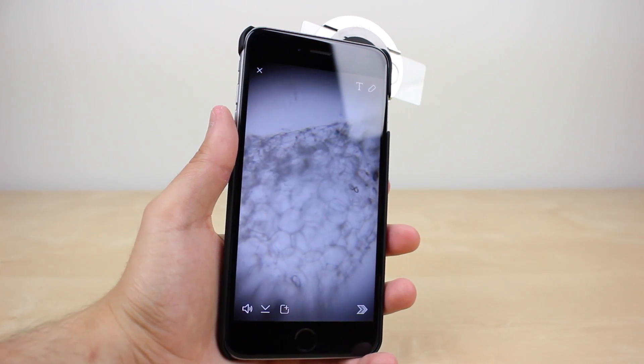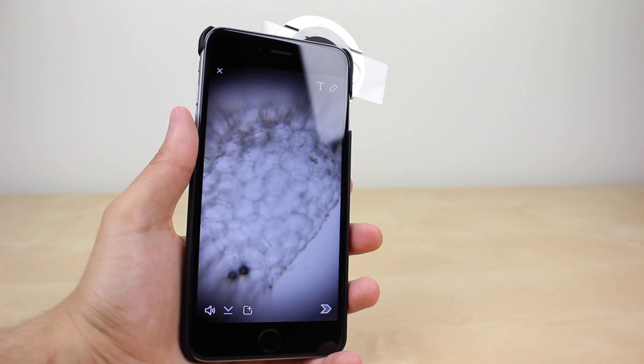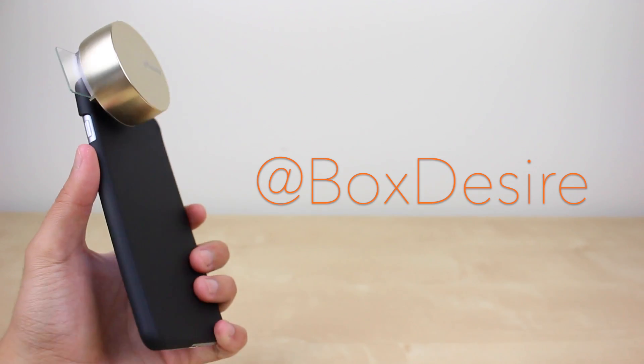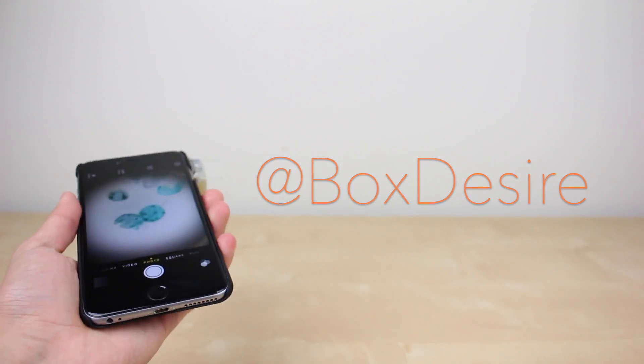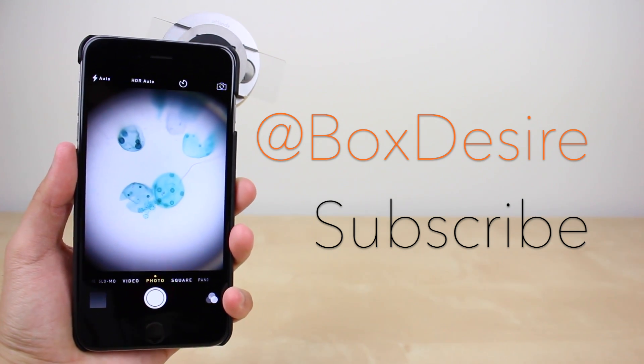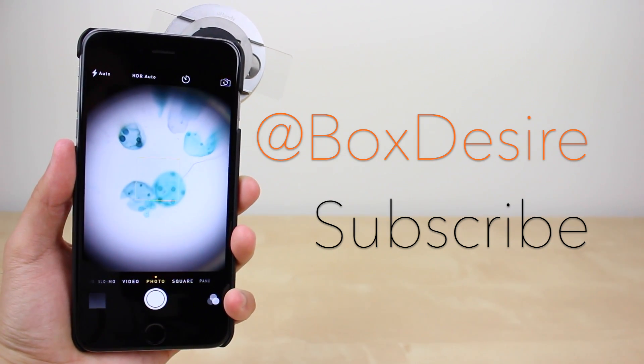That is it for the unboxing and overview of the uHandy by 8mix. Definitely let me know what you think in the comment section down below. Please follow me on Twitter for updates about the products I unbox, and hit the subscribe button below to receive notifications when I upload new videos like these.